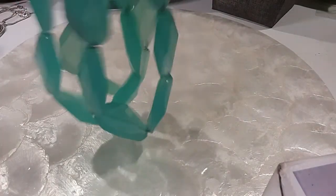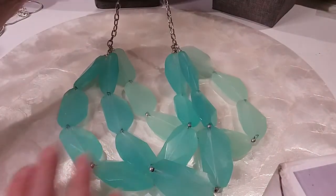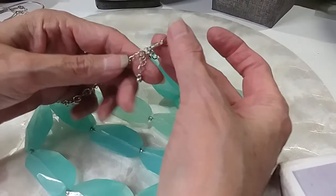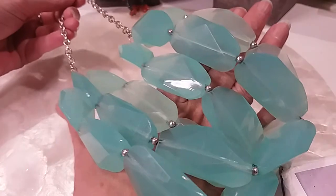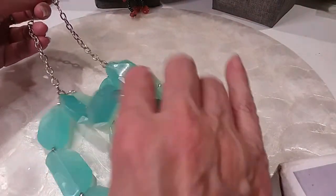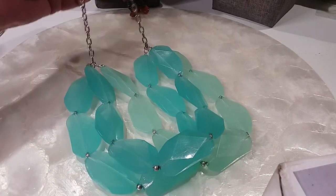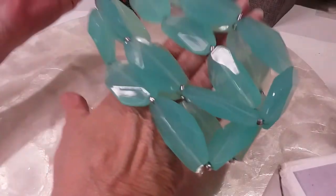The next one's a statement necklace. Chunky beads, seafoam greens and beautiful blues. Lobster claw clasp extender with the bead. Rolo chain in excellent condition. Love this, feels so good. Lightweight — if these were glass they'd be too heavy to wear. Very pretty colors. We'll do this one for five. Cost me that much to ship it.